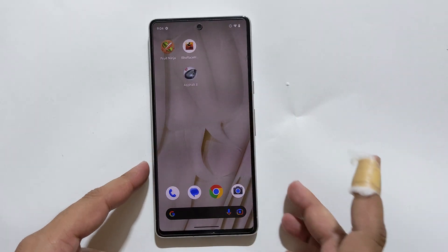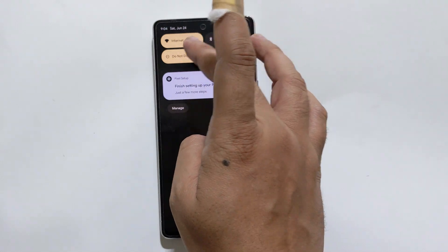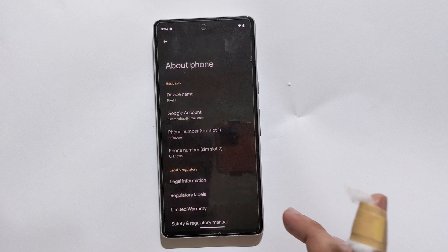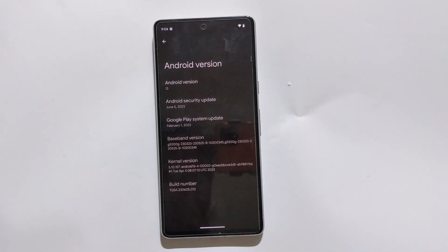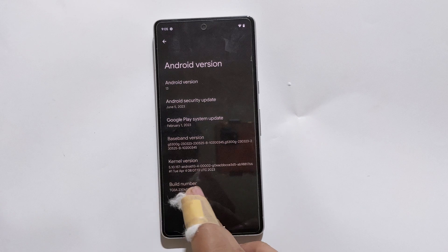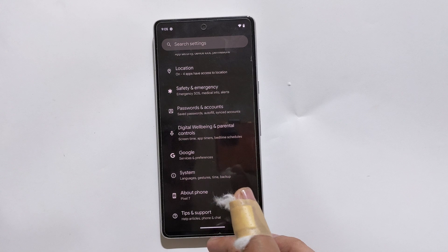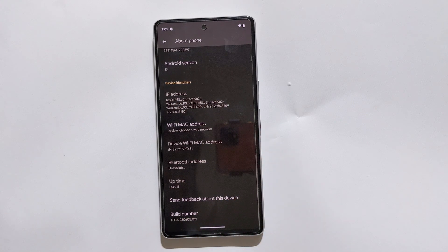Preparing your phone: open the Settings app, scroll down and tap on About Phone. Make sure your phone is running Android 13. If you want to install Lineage OS, install Android 13 on your phone first. Now again tap on About Phone, scroll down and tap on the build number about 7 times to enable developer options.